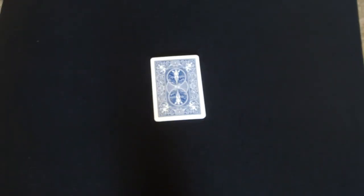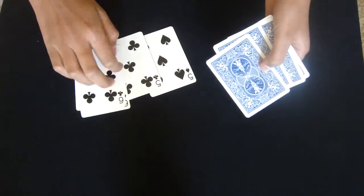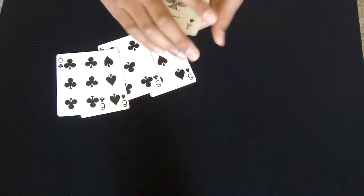Hey guys, so this is the Jazz Aces. In this trick, I need 8 cards — the 8 cards are 4 indifferent cards, plus 4 Aces, as you can see.